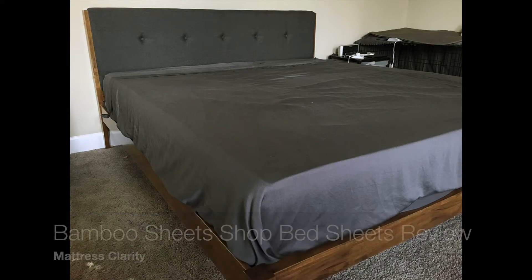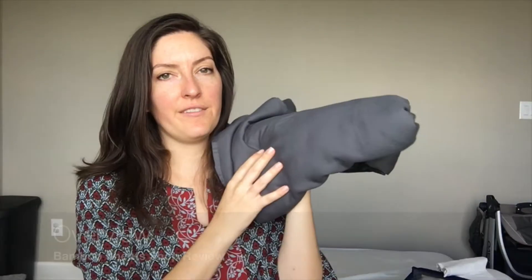Hey, it's Katie from Mattress Clarity. Today I'm reviewing a set of bamboo sheets from Bamboo Sheets Shop. To start with an overview, this is just the flat top sheet — I just want to give you an idea of what it looks like. I reviewed the whole king sheet set: you get a flat top sheet, a fitted sheet, and two king size pillow covers. If you get a queen or double, the pillowcases will match that size.